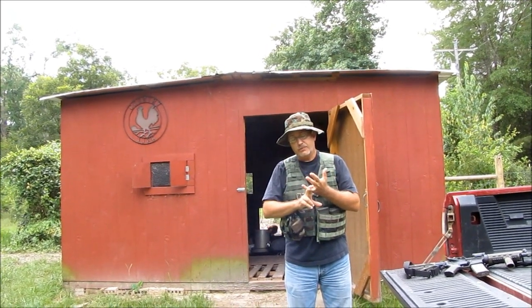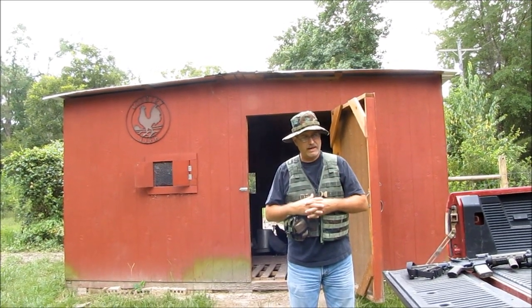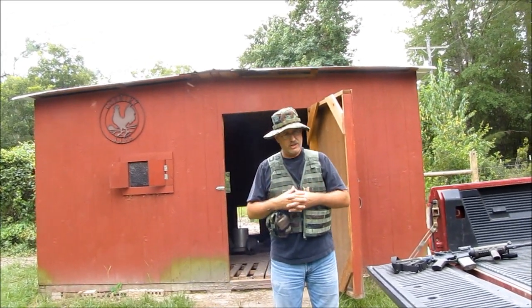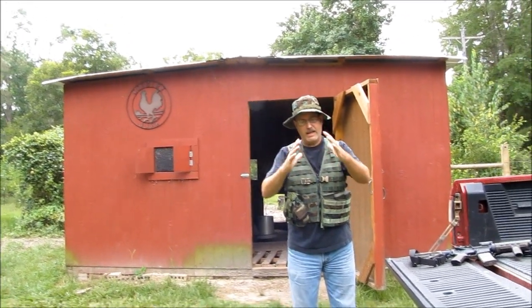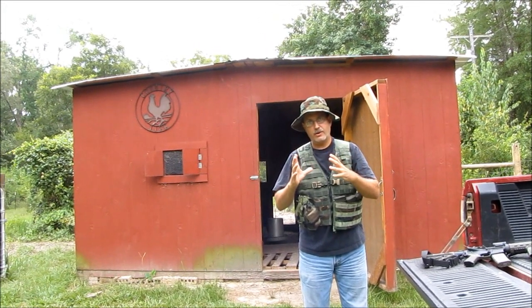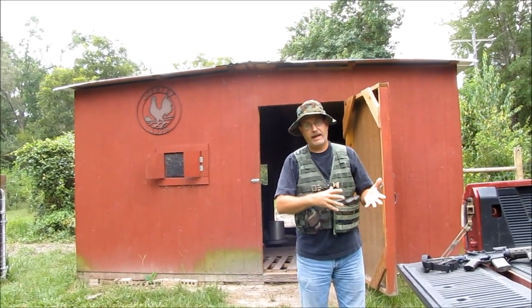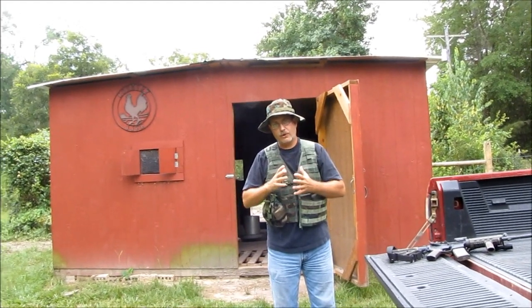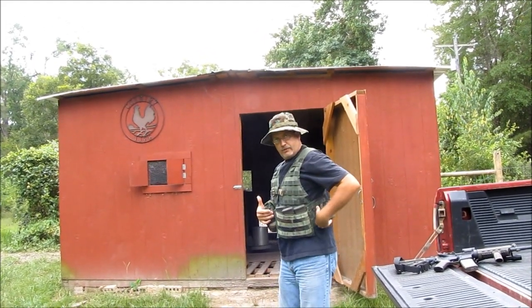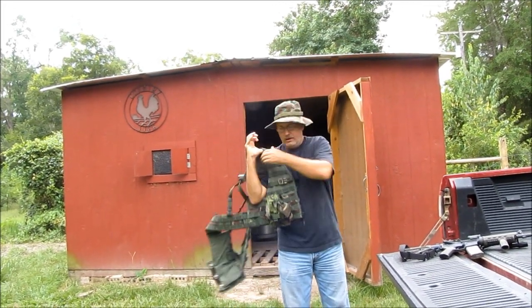Somebody made a comment on the first video about not even having a first aid kit. Yes — I had a big bulky first aid kit on here, way too much. I'm taking that kit off and putting it onto a MOLLE pack. I've got a smaller first aid kit on the way that'll probably go right back here on the side.